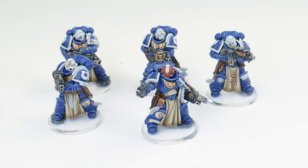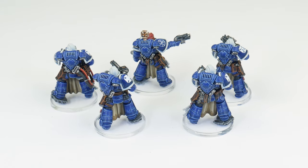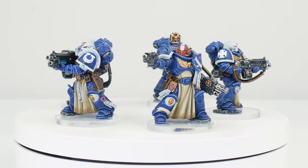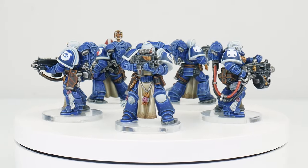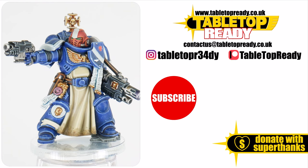Even though painting these Sternguard veterans is very similar to painting other Space Marine units, they do have a few extra details that make them a lot of fun to paint. So let's see how they turned out. Our Sternguard veterans are now finished, and I hope I've been able to give you the confidence and knowledge to go away and paint your own. I've got plenty of other tutorials on the channel, including plenty of other tutorials to help you get other Space Marine units painted. You can really help the channel by liking the video and commenting below, and you can also support me on Patreon. Make sure to subscribe if you don't want to miss out on future content, and I'll see you in the next video.